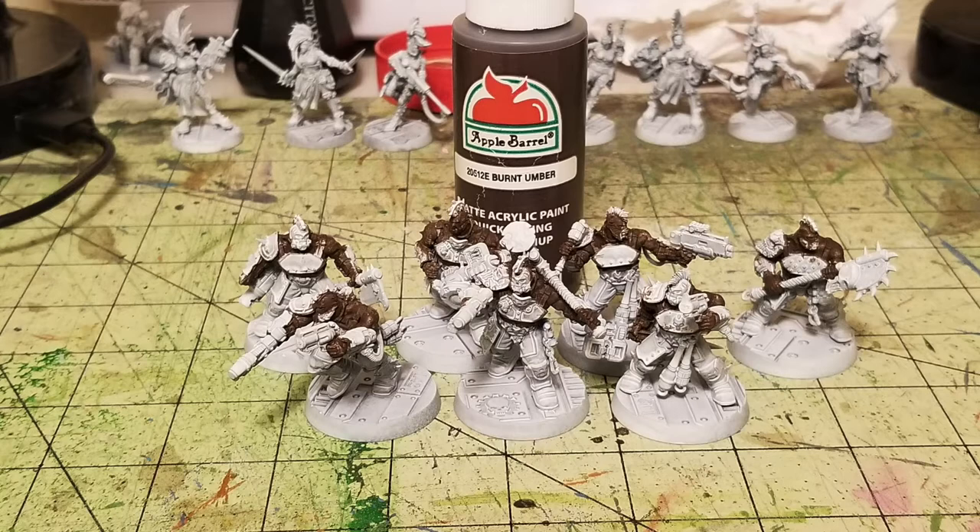For this Goliath gang, my friend wanted a dark flesh color scheme, so we decided to paint all their skins the same color using Burnt Umber by Apple Barrel paint. You can find this at your local Walmart for about 50 cents for a two-ounce tube. Just put two thin coats on all your miniatures and it creates a nice solid dark skin tone — a really good base coat to work off of for the dry brushing phase.